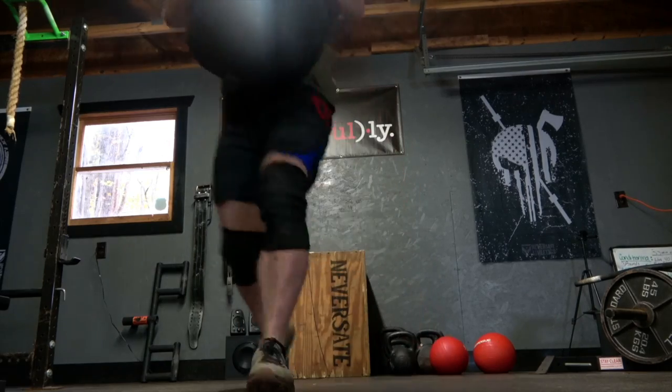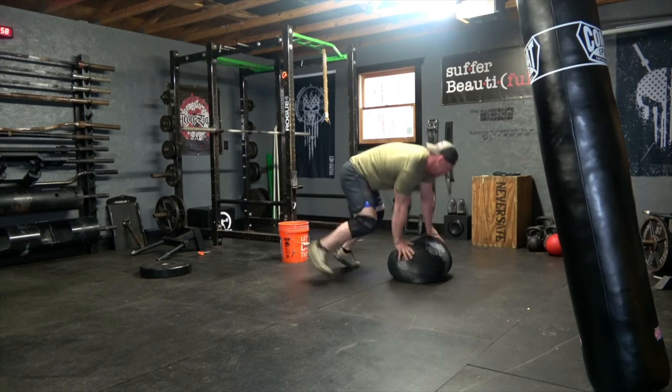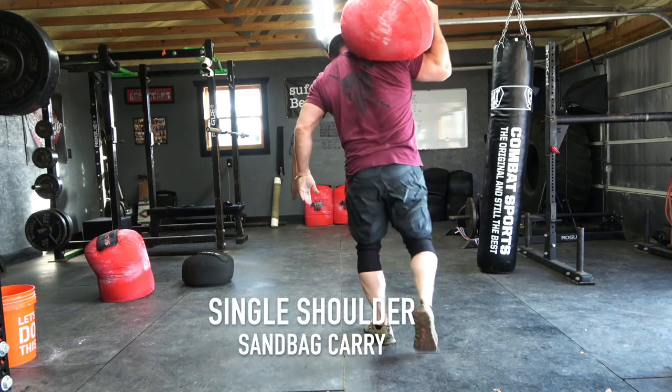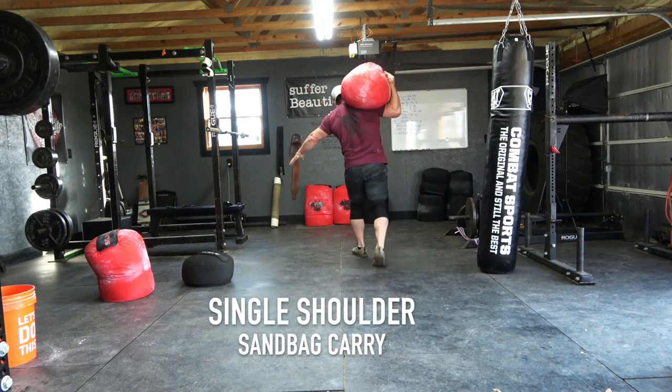Sandbag carries are featured throughout that program. If you're looking specifically for a couple of sessions from the ebook, check out numbers 1, 39, and 50. The second exercise I want to talk about today is the single shoulder carry.